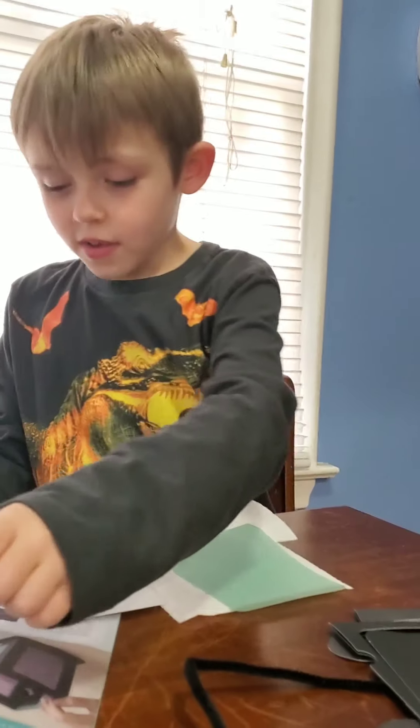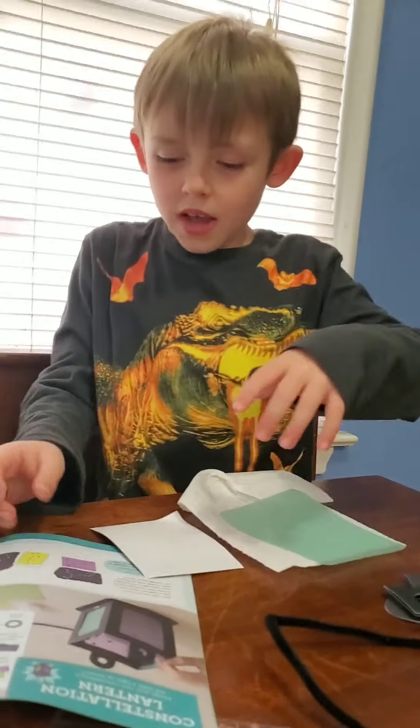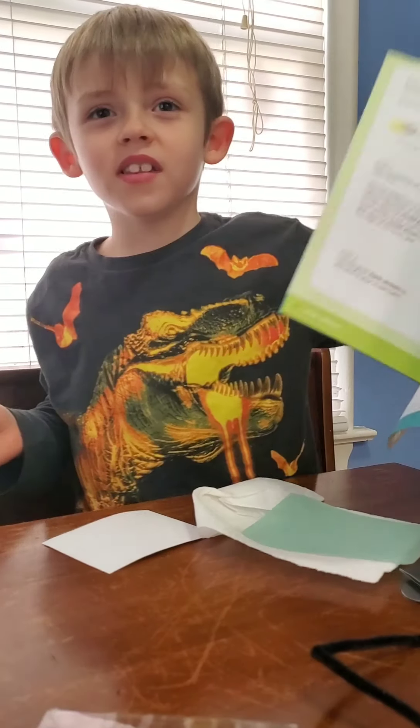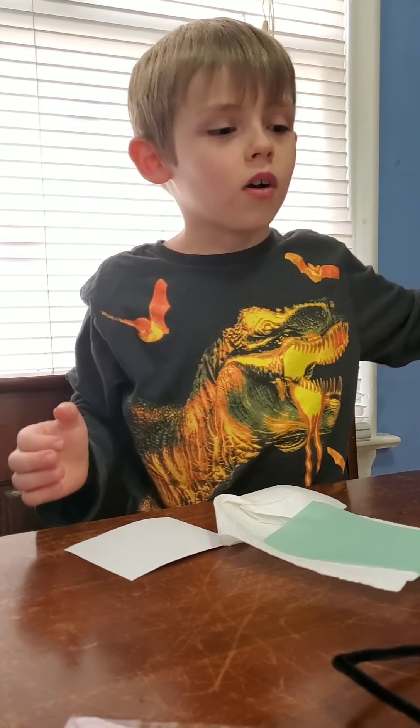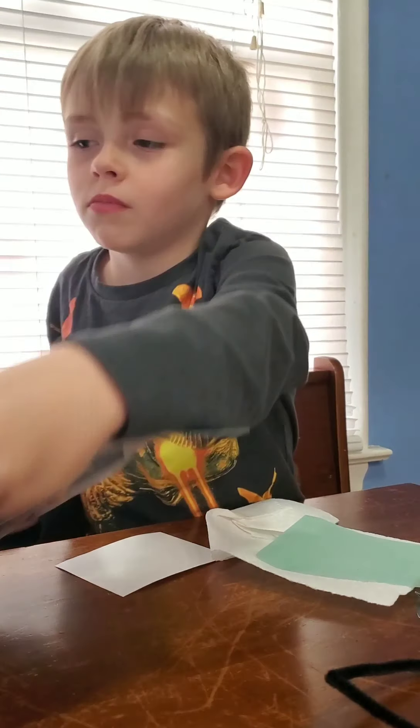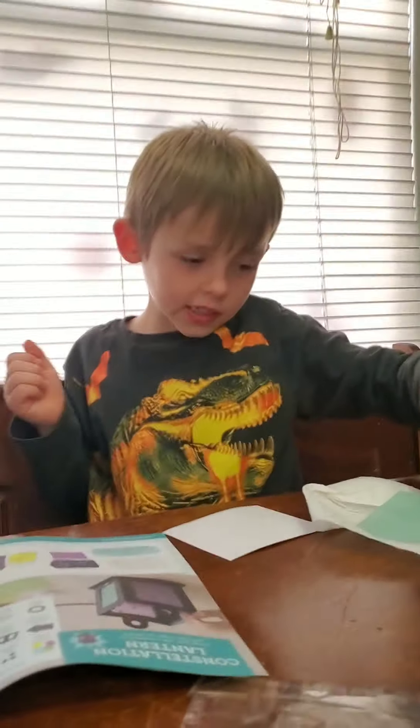Right now we're going to do some blue and I'm going to have to use this. I forgot — this is from the Kiwi. And tomorrow I'll do my other box when I get back from school. Let's get started.